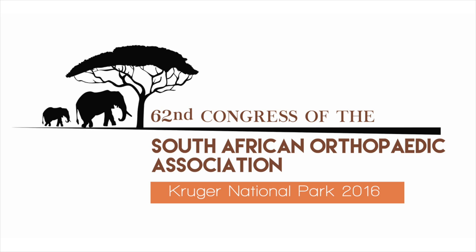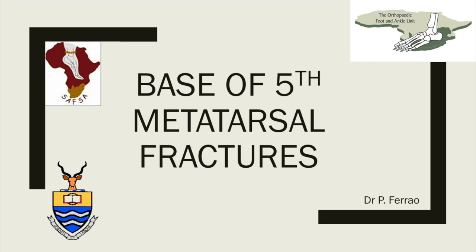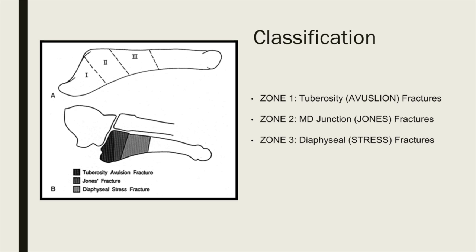The next and last speaker of the session is Dr. Paolo Ferrao, who will speak to us on fracture base of the fifth metatarsal fractures. Thank you. Good morning. I'll be discussing the base of fifth metatarsal fractures. It's a fracture often debated as to what is a Jones, what is a pseudo-Jones, and what's the best management. I'll give you my approach to these fractures.